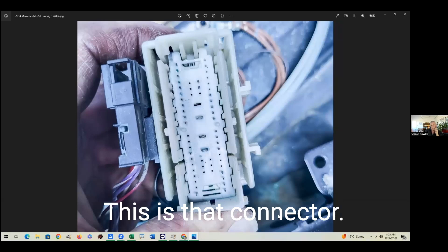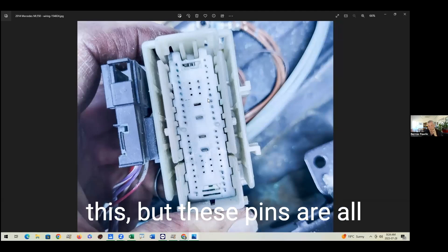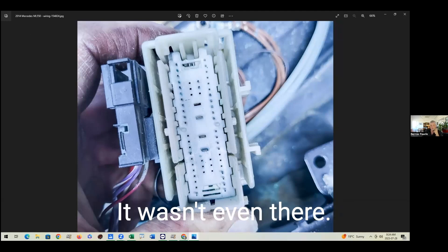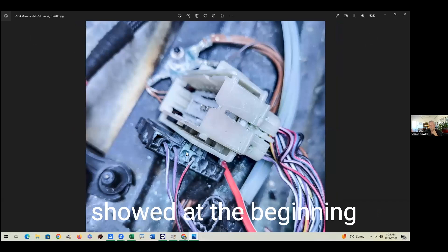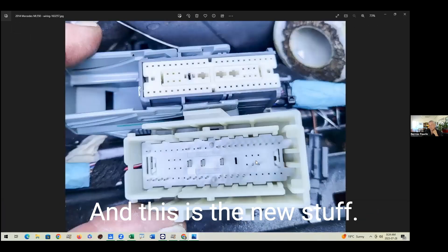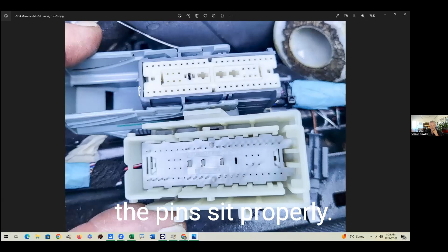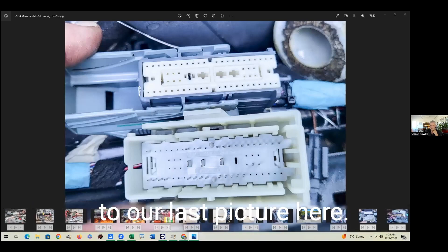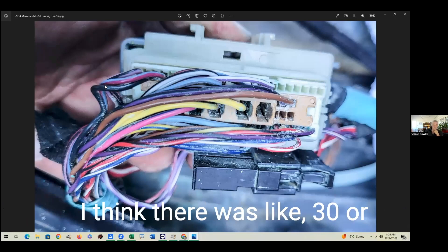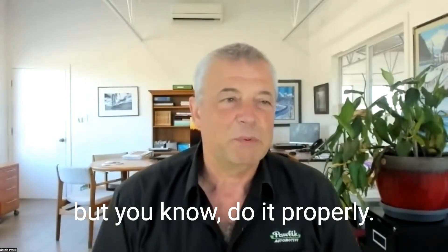Here's a couple of other views. This is that connector from near the beginning — you can see the broken wire and the black connector with a lot of corrosion. These pins are all green and corroded, weren't fitting properly, and one had actually completely disintegrated — it wasn't even there. Here's another view: that's where that wire used to sit, giving you an idea of the corrosion. And this is the new stuff — the new wiring harness. You can see the pins are shiny and clean and sit properly. Here's another view of corrosion in the back of that multi-pin harness. I think there were like 30 or more wires of various gauges that had to be replaced. So it was a very, very long job — but do it properly, do it right.